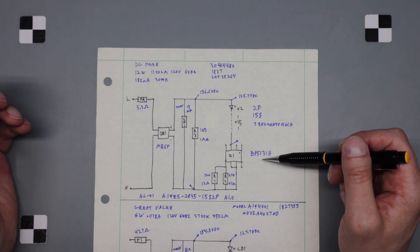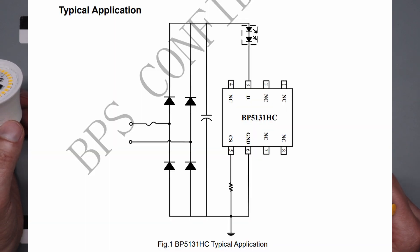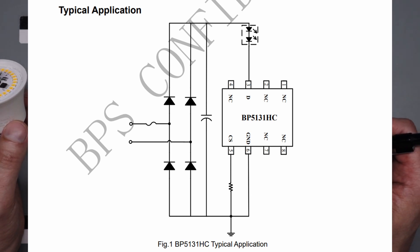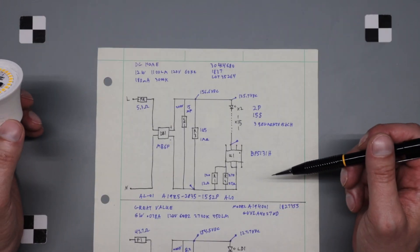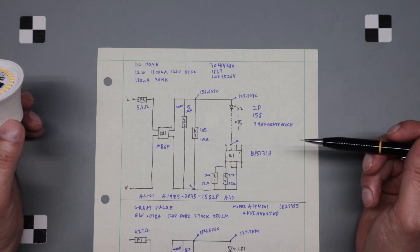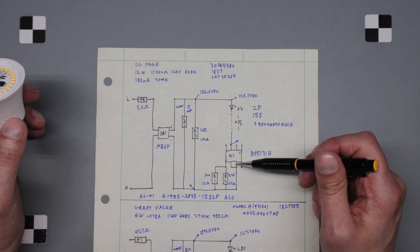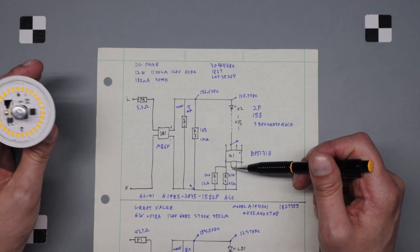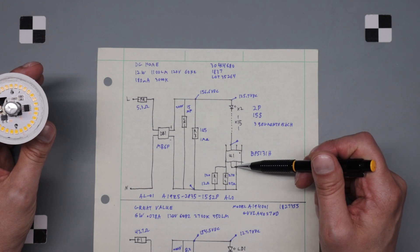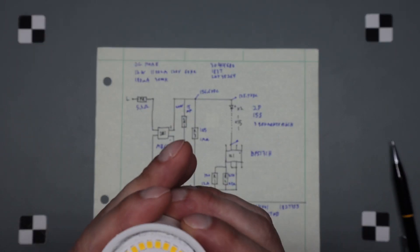I'll put the datasheet on screen right now — this is the BP5131H. Even though it's the datasheet from the actual company that makes it, it doesn't have any calculations for what the sense resistor should be for the current you're trying to achieve. On the diagram it shows these pins are not connected, but on our board this pin was connected to this pin and connected to ground — for whatever reason. Almost fairly simple.